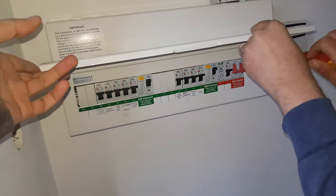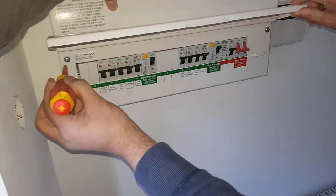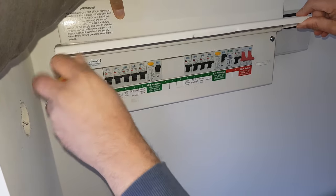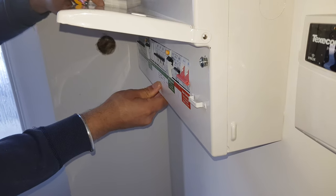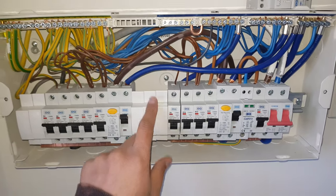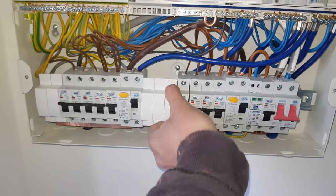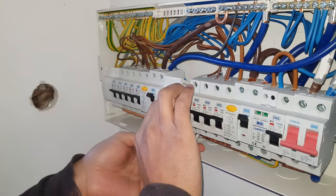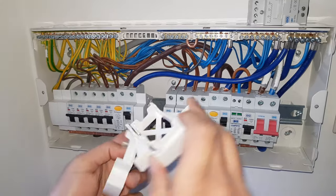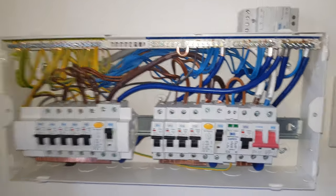Now we're going to open it up, keeping it held just on one side. We don't need two people for this but we've got both of us here so we might as well. We've got the consumer unit itself and there are some empty spaces here. We can flick them out — it just needs a little bit of a wriggle, it's got some nice catchments in this consumer unit. Let's just put that on the floor and park it right there.